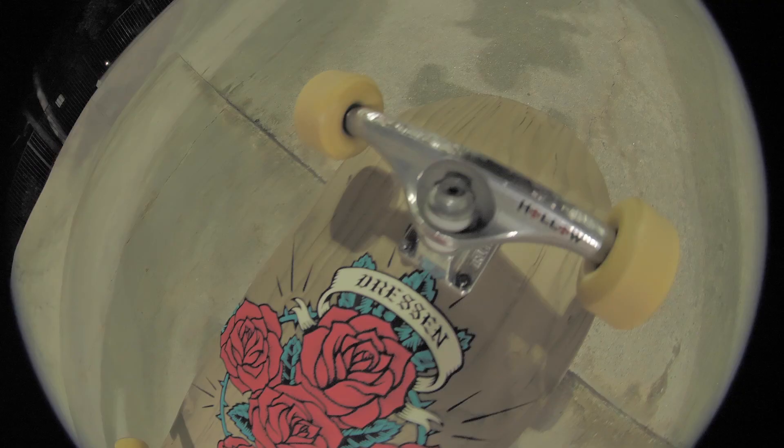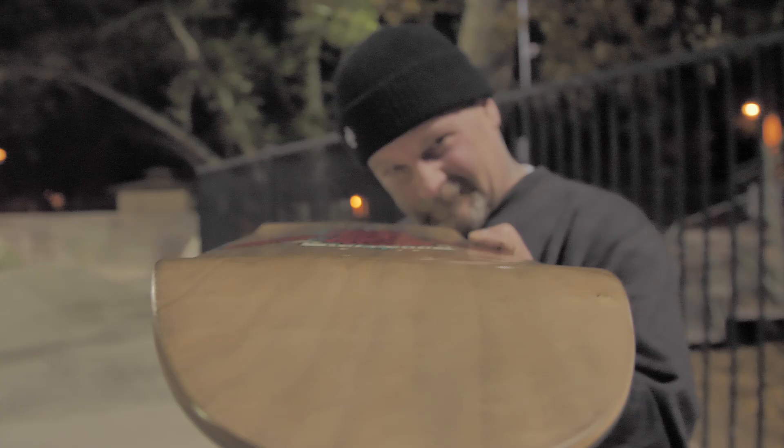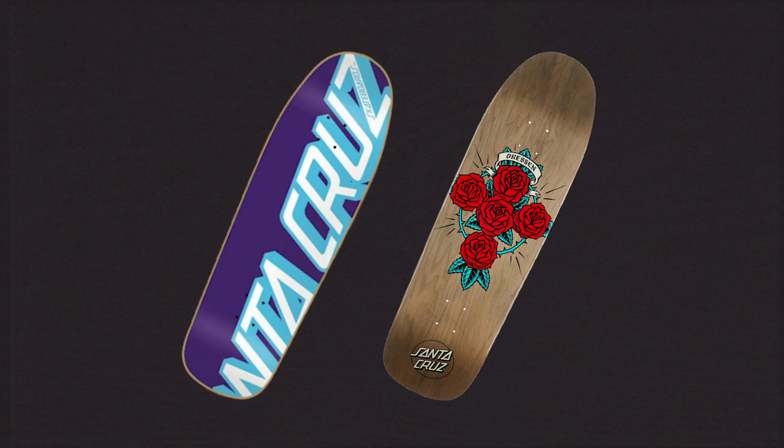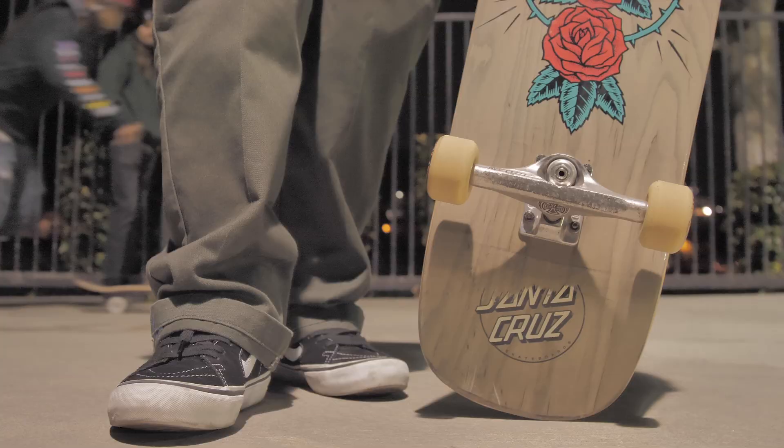So when Jaya made this graphic, I was like it's time to do it, because I knew this graphic would fit perfect on there. So we went into the Santa Cruz Woodshop and just kind of fine-tuned the 91 Everslick shape, made it a little more modern balance, took a little bit of the bulk off, and I'm super stoked on it.